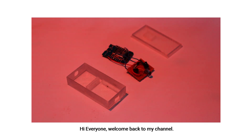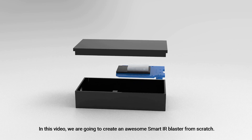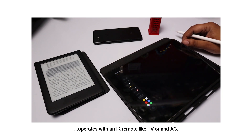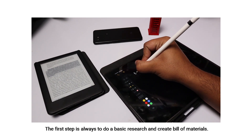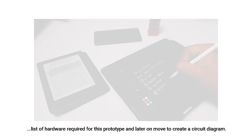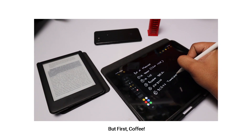Hi everyone, welcome back to my channel. In this video we are going to create an awesome smart IR blaster from scratch. This IR blaster can be programmed to control any appliance that operates from an IR remote, like a TV or AC. The first step is to do basic research and create a bill of materials. I had some basic idea about what hardware I will use, so I created a list of hardware required for this prototype, and later moved to create a circuit diagram.